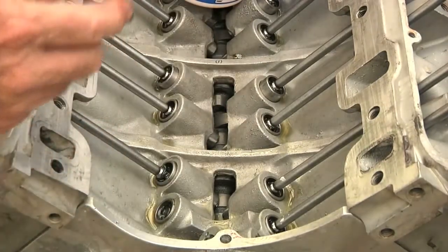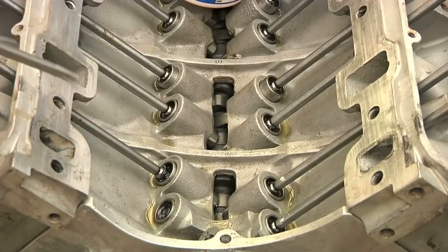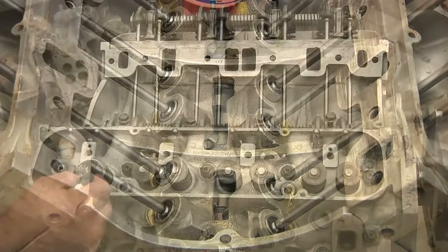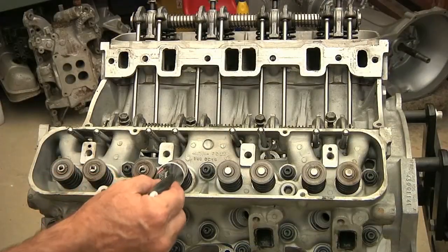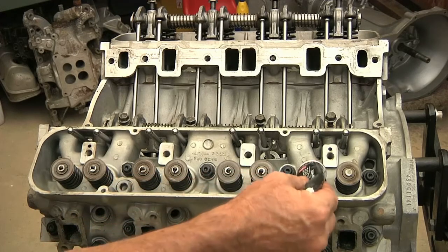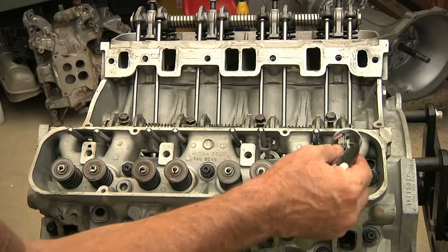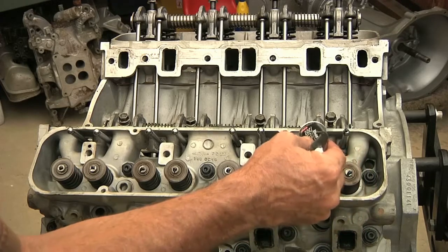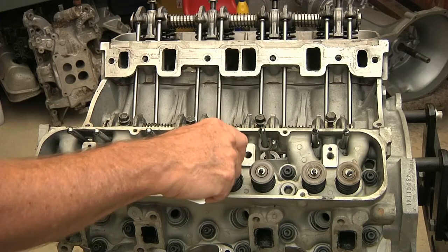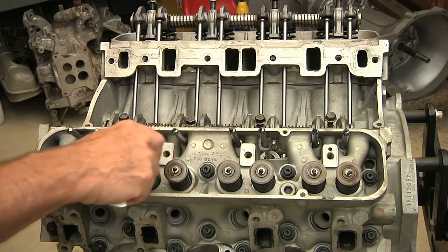A little lube in there, and then drop in my pushrod. The first few seconds the engine's running, we will pump up the oil using the oil pump — it's already packed and ready to go. We want to make sure we don't scuff anything up, so I like to use a little assembly lube on everything.